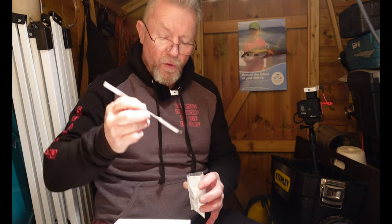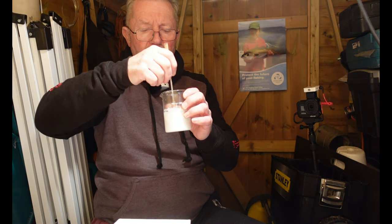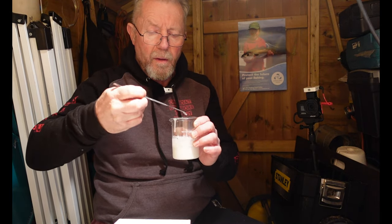It's a good idea to have some spatulas for doing this. We'll put two spatula-fulls of pigment in there and mix it in. We'll give it a bit more of a mix once we've warmed it up. We're going to put it in the microwave at three-quarters power and do it for a minute.